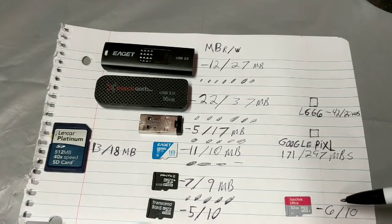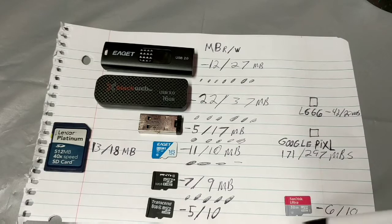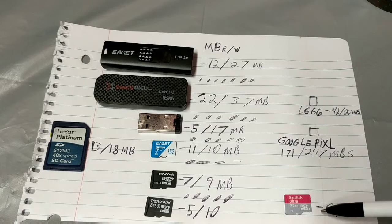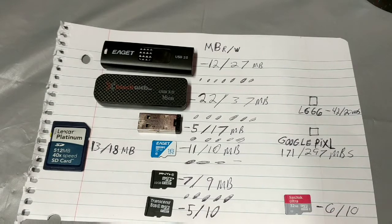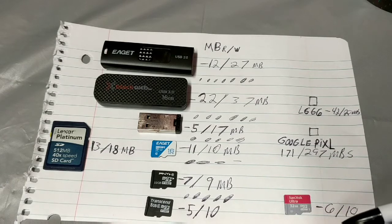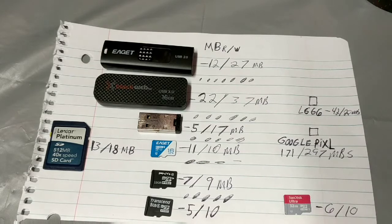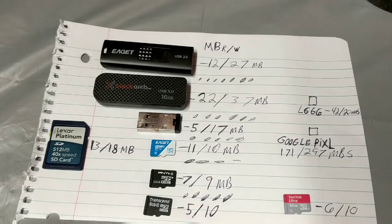After going through multiple tests, here are the scores. This unit only got a 6 for read and 10 for write — the same as a Transcend 8 gigabyte Class 4. It's supposed to be a Class 10 or UHS-1, so I'm wondering if maybe I've over-used this thing. The longer you use SD cards, the quicker they're going to die, and interestingly enough, that's the score we've been getting across everything.